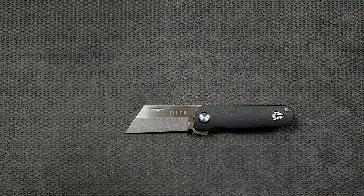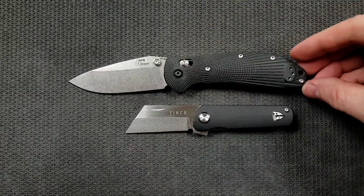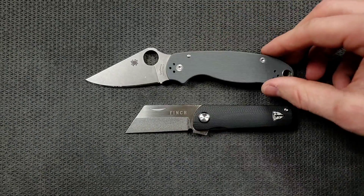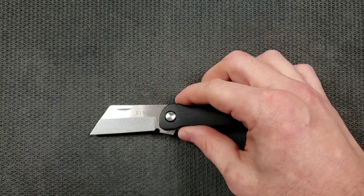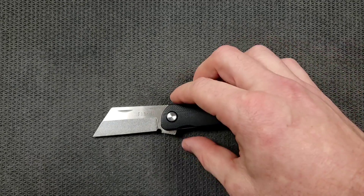How about up against the Benchmade Griptilian, or in this case the Ritter Hogue — Ritter Hogue coming in at eight inches overall. And last but not least, the Spyderco Para 3, coming in at seven and a quarter inches overall. Though they do have similar cutting edges, considering how much shorter the Runtley is. That's pretty cool.